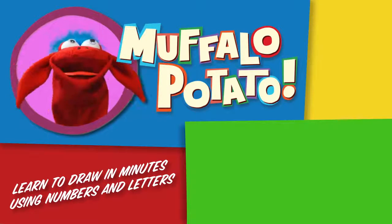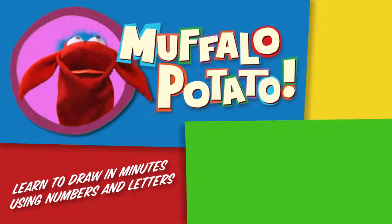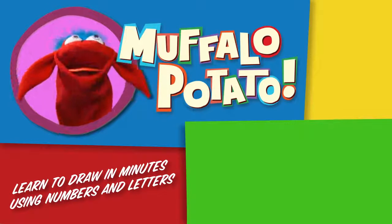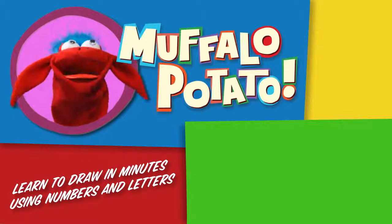Be sure to check us out on MuffaloPotato.com. Subscribe to our YouTube channel. Like us on Facebook. Tweet us on Twitter. Pin us on Pinterest. And get our app at the iTunes store for your iPhone or iPad. Take care.